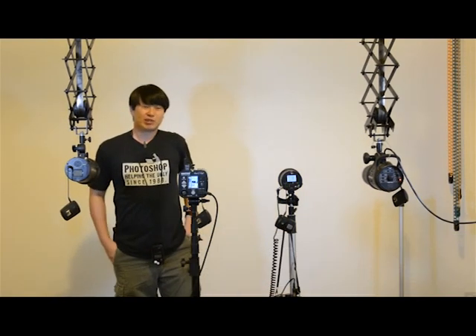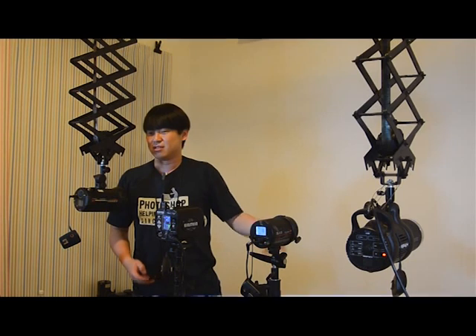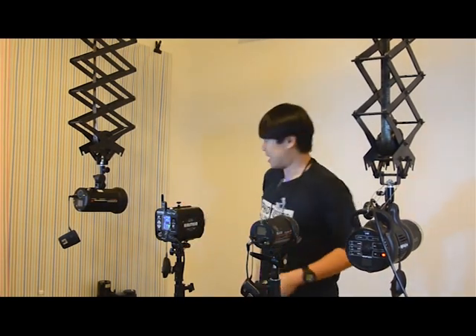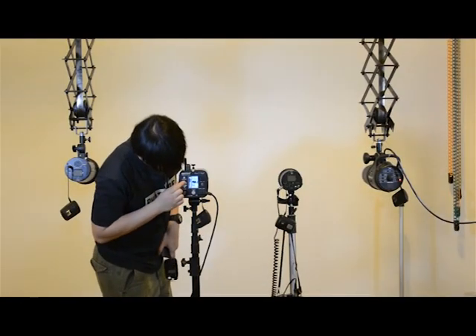I've been so used to using my old flashes that I love to shoot them really quickly, and this is a very good thing that the Einsteins can do - you can see this firing rapidly alongside as well. One of the things I'd like to point out about the Einstein is that it can do something like this if I were to push it to maximum power.